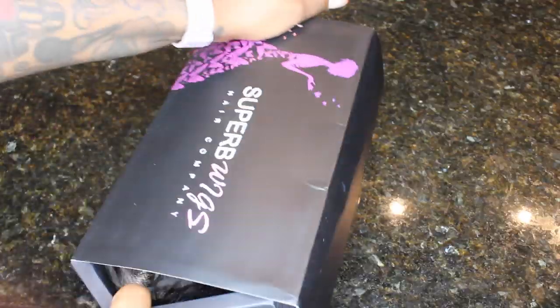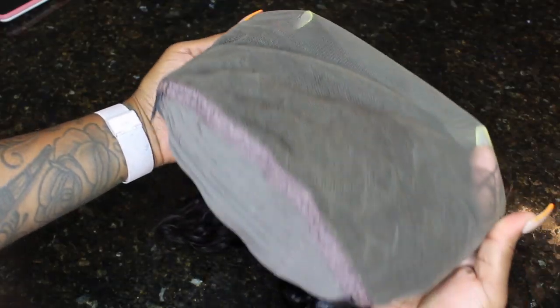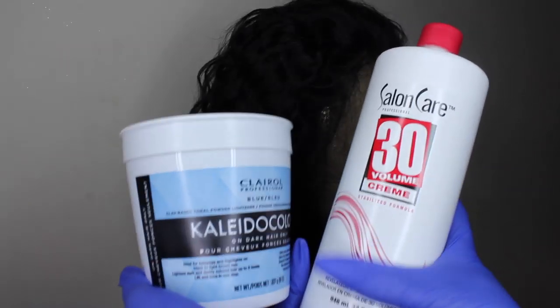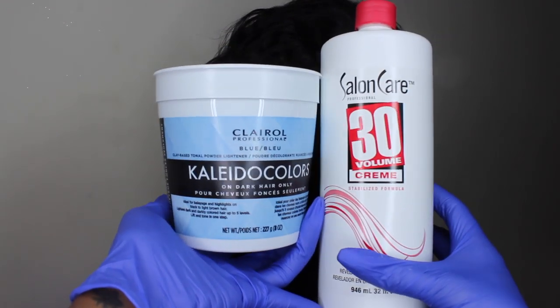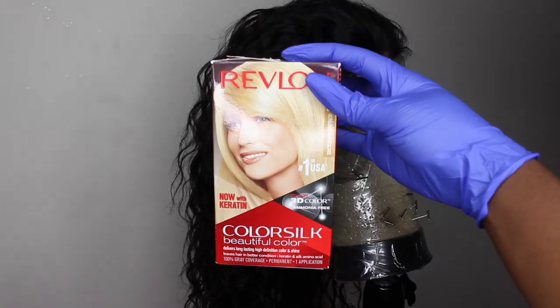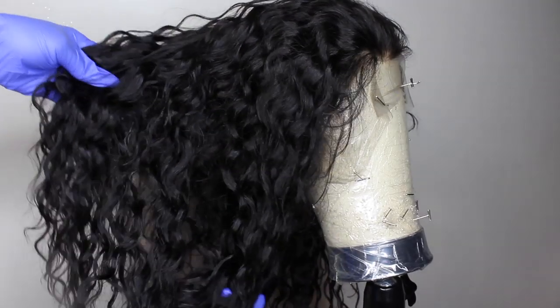So this is the hair that I received and it came with a cap and elastic band. You can see the hairline has been pre-plucked, the curls look really good, and I have a lot of parting space in the front — like six inches — plus a band already sewn on. To get the color, I'm using Colada Colors bleach-in-well blue and 30 volume developer, and I'll also be using this box dye.